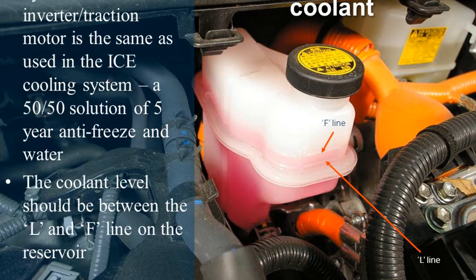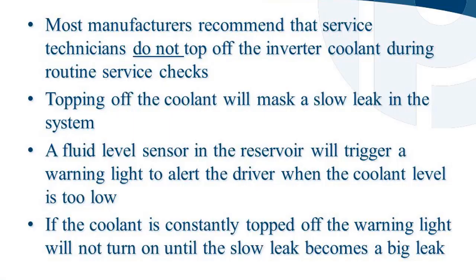The coolant level should be between the L and F lines on the reservoir. Most manufacturers recommend that service technicians do not top off the inverter coolant during routine service checks. Topping off the coolant will mask a slow leak in the system. A fluid level sensor in the reservoir will trigger a warning light to alert the driver when the coolant level is too low. If the coolant is constantly topped off, the warning light will not turn on until the slow leak becomes a big leak.